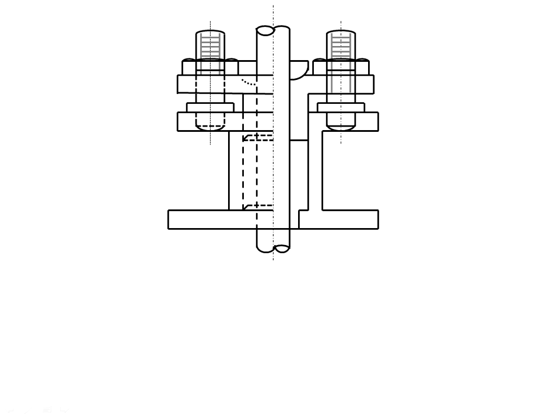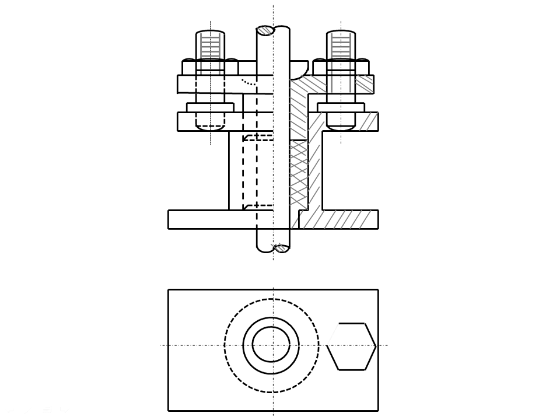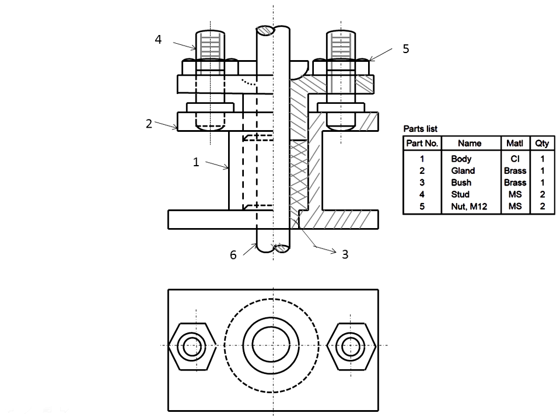This part shows the right-side sectioning. This gives a clear vision of the section, while this part is hidden because it is not sectioned. Then draw the top view of the stuffing box, identifying the first through sixth parts.